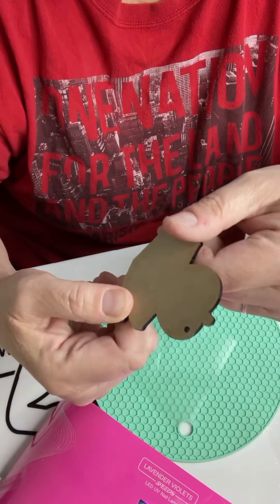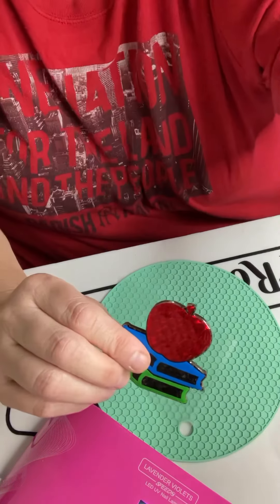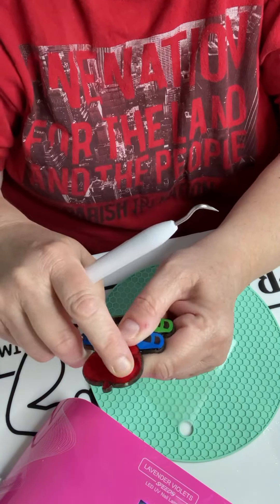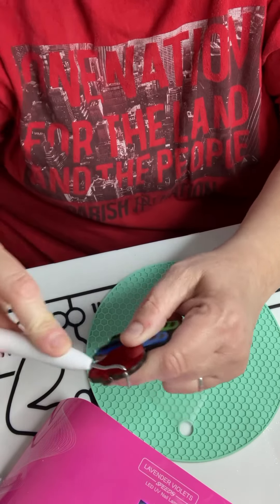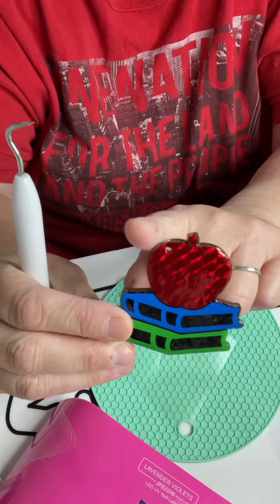You'll notice the keychain hole has been covered up — that's not a problem. You can either take a little drill and drill through it, or if you have one of these hooks, push down so you can see the indent, push it through, turn it a little bit, make that hole, and voila — you have your keyhole again.